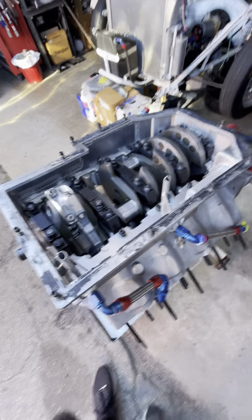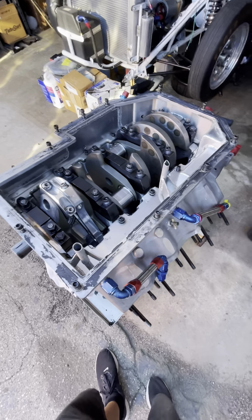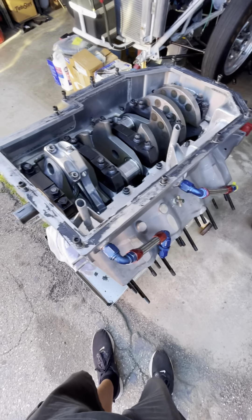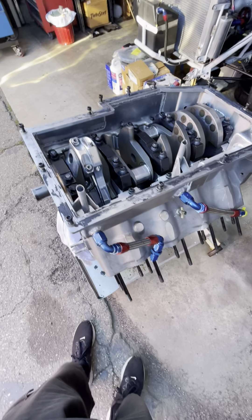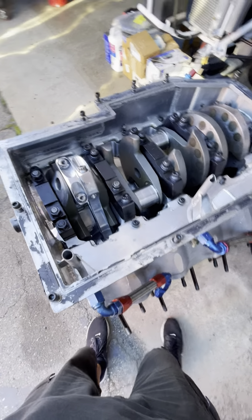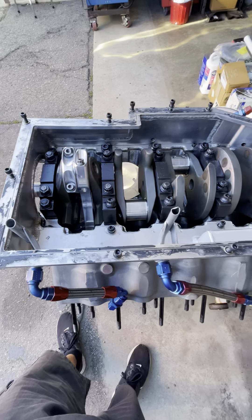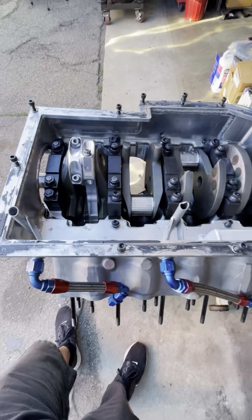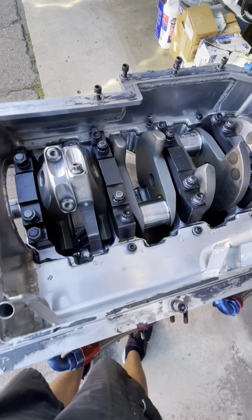Welcome back to RMS Racing Channel, back for another episode. It's been a while but starting to pick up a little momentum on the project here. What you're looking at is the crankcase of Zeus, with a few things missing — namely about six piston rod assemblies.